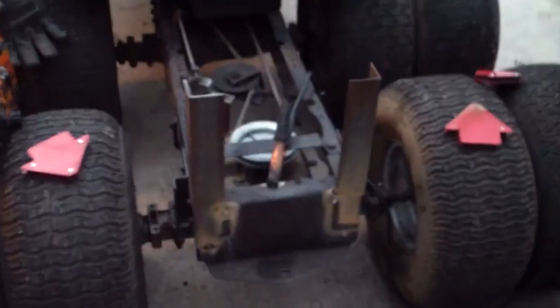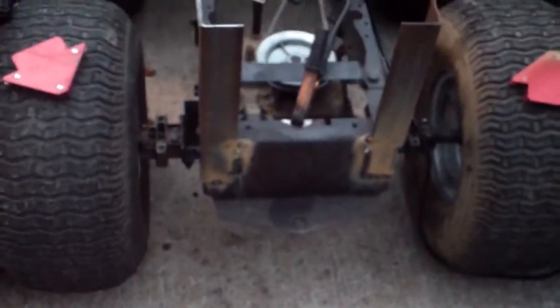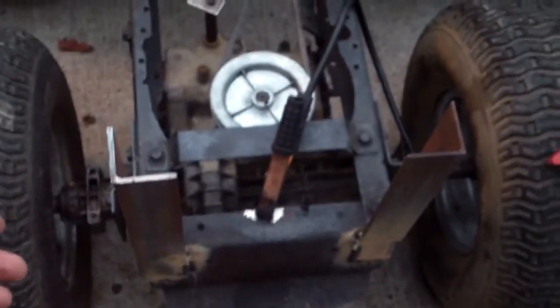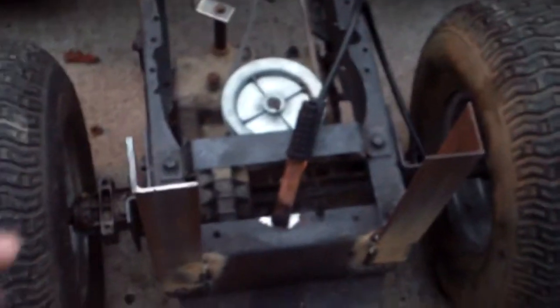Hey YouTube, Darren here. Just a quick update as to what I've been doing and what's been going on. I've finally gotten started on the dump bed for the Murray Gator, but this is all I'm going to be able to get to today. I've got the two back supports in and the sun's already going down.